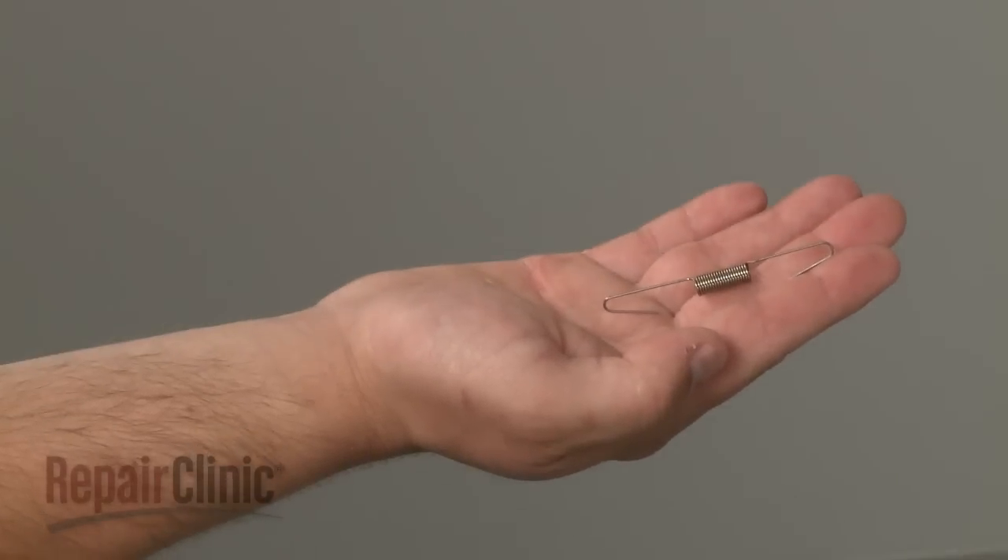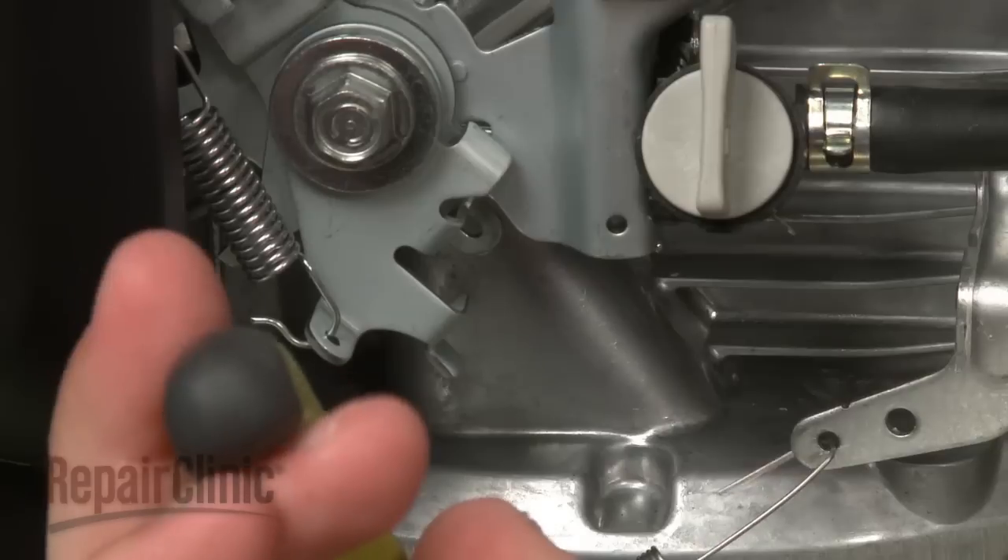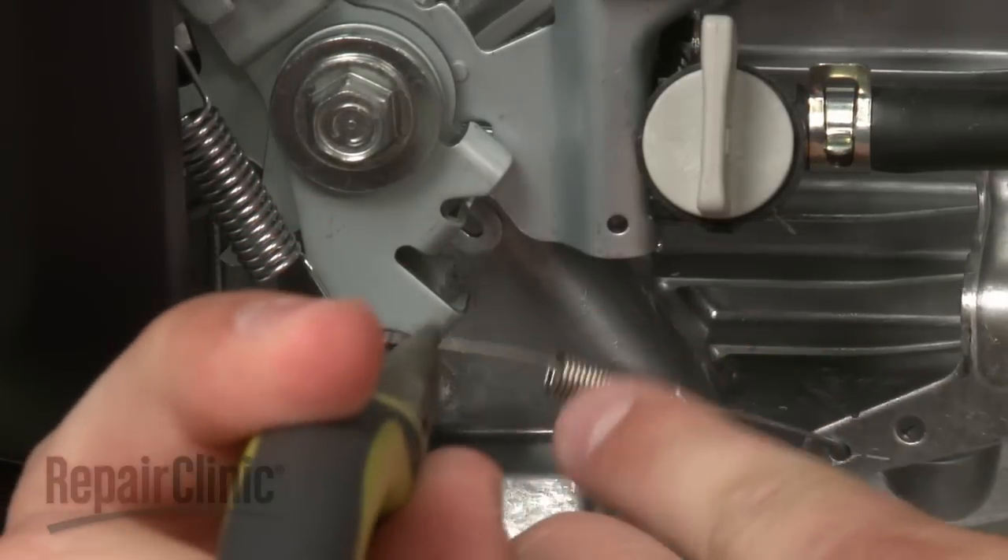Install the new governor's spring by hooking one end onto the governor lever and the other end onto the control bracket assembly.